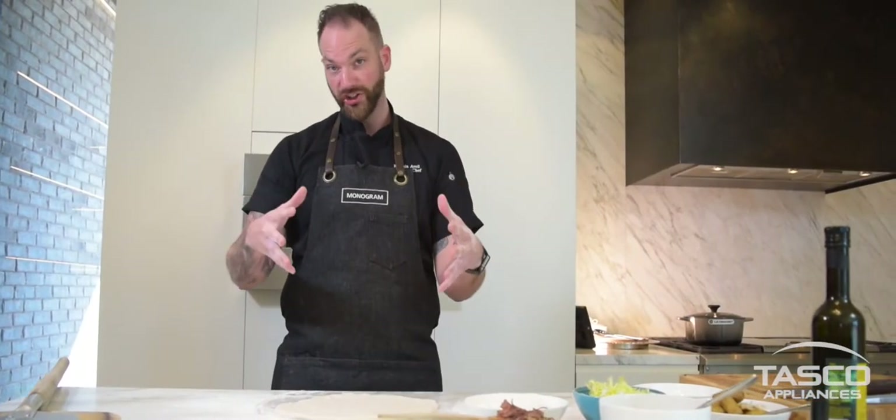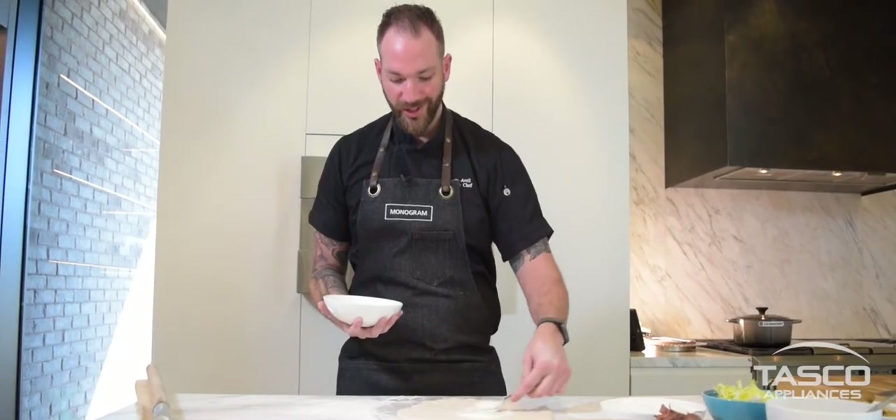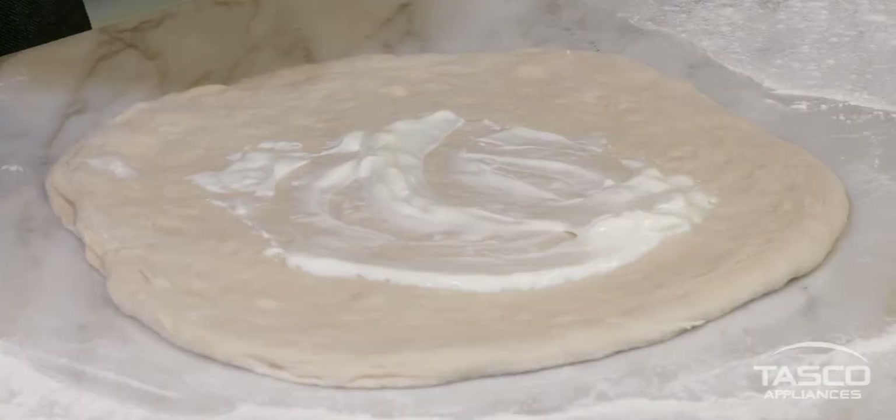Then we're gonna start garnishing the pizza. We're gonna go with the crème fraîche — don't need to put too much because you don't want to make the dough too wet either.